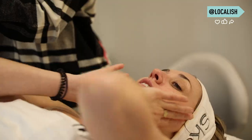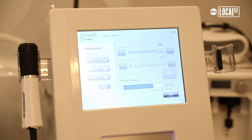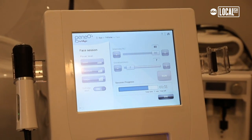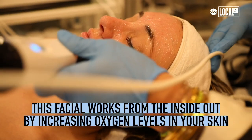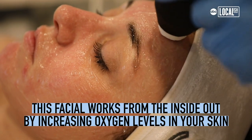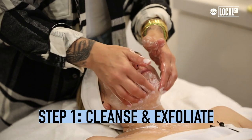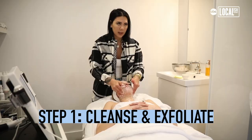The results afterwards are just glowing. It's unique because this treatment actually works from the inside out, pushing oxygen out into the surface, as opposed to a lot of other oxygen treatments that work from the outside in. It gives a longer lasting effect. Anything that's clogging your pores is going to be pushed out because of the CO2.